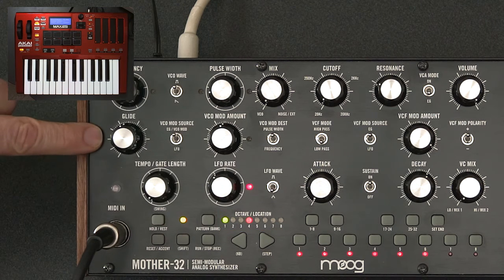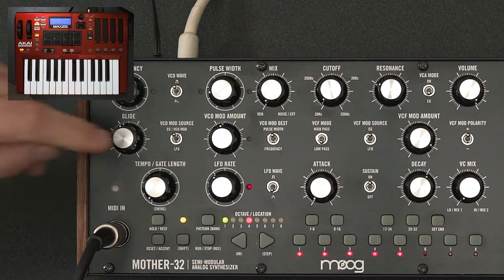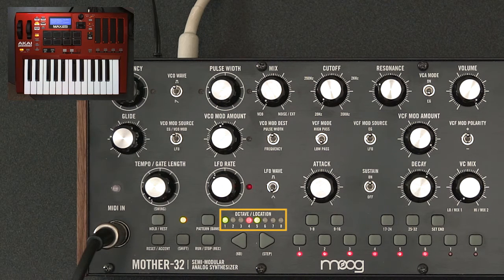Finally, I use the glide control to indicate there's a glide on that note. The Mother 32 does not remember the value of the glide control — it's just used to program whether glide is on or off. You set the actual glide amount in real time during playback. With glide turned all the way down, LED five is off. Turn it up just a little and LED five goes on, indicating a glide into this note, assuming the previous note has full duration and this note has minimum duration.